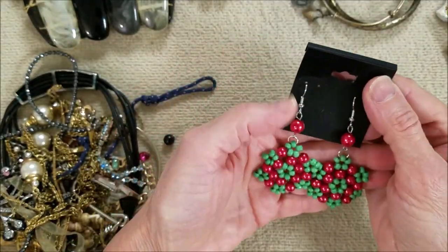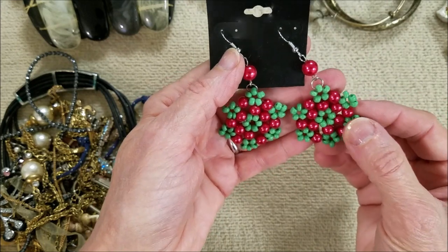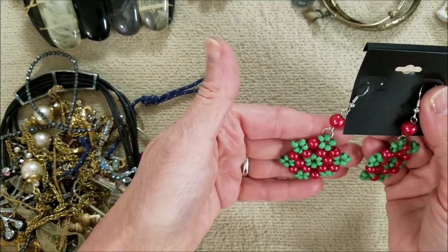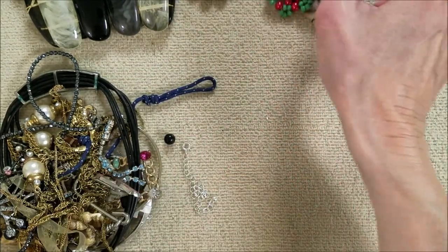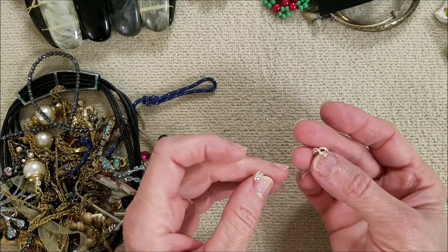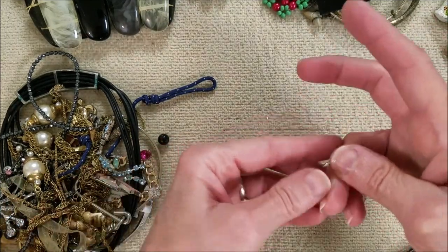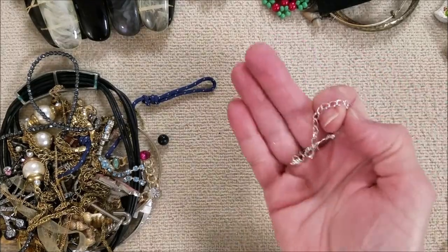More Christmas — look at these, they're handmade. Cute, those are fun. Here we have an extender, silver tone. I had my hands on that — did you see it? It's so tiny.